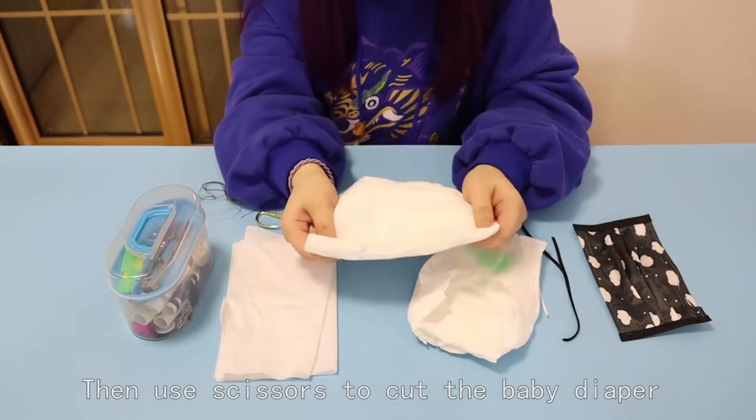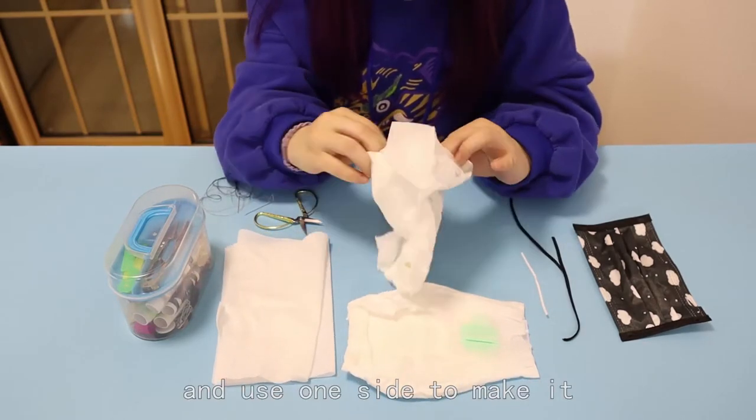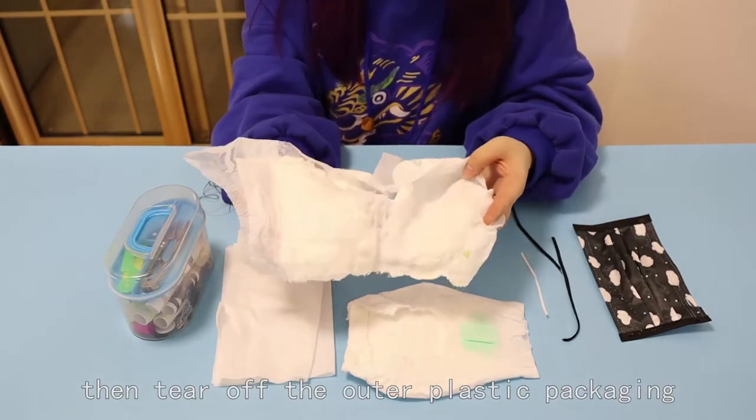Then use scissors to cut the baby diaper from the middle, dividing it into two parts. Use one side to make the mask. Then tear off the outer plastic layer.